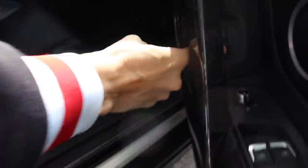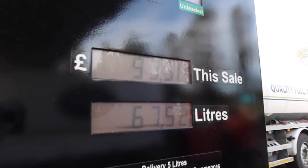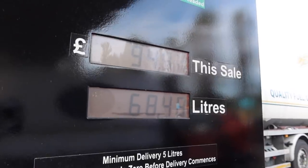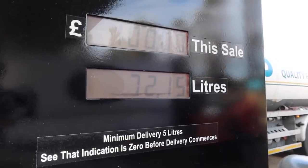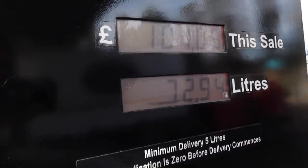Oh, there we go. Supreme unleaded — fingers crossed. Twenty minutes later... I think I'm literally going to be here for the rest of my life. 100 pounds? And it won't let me go any further. Almost exactly 100 pounds.